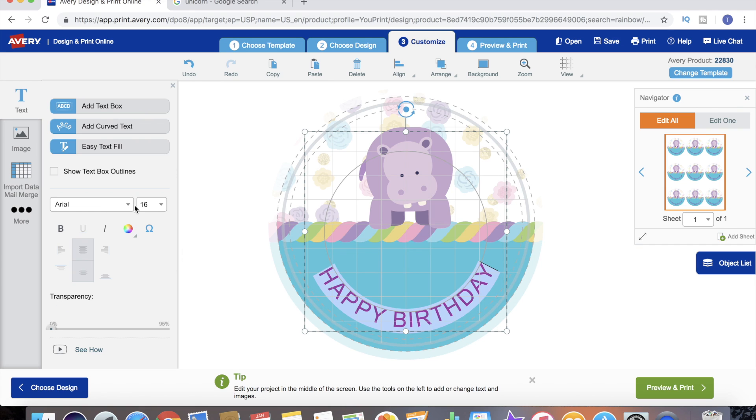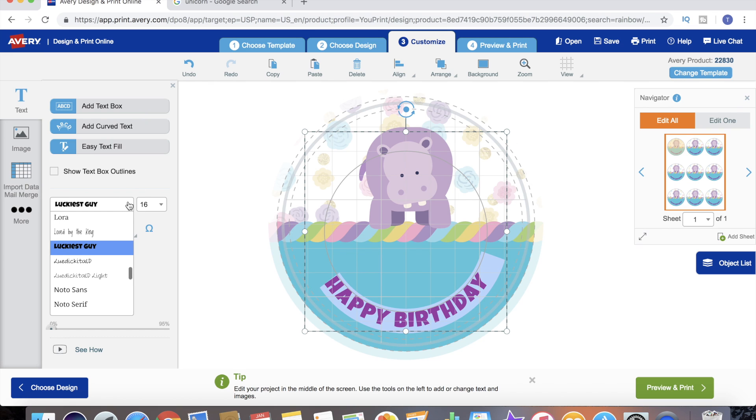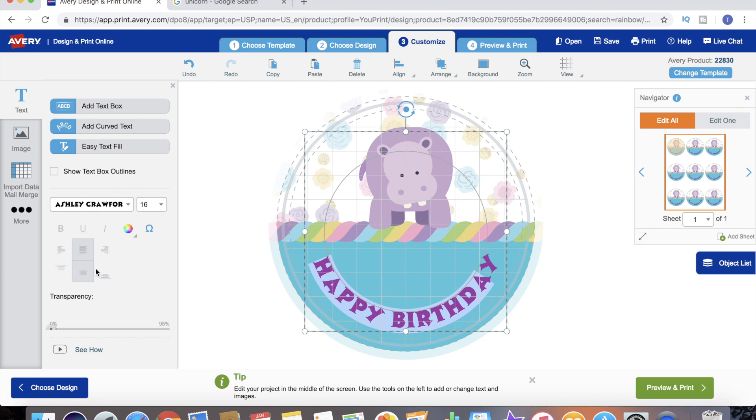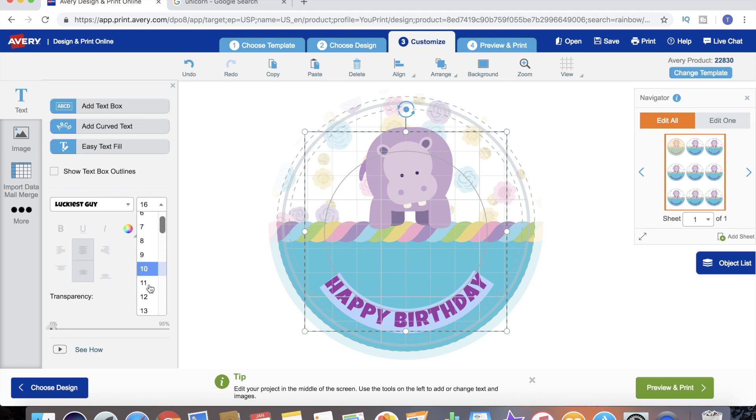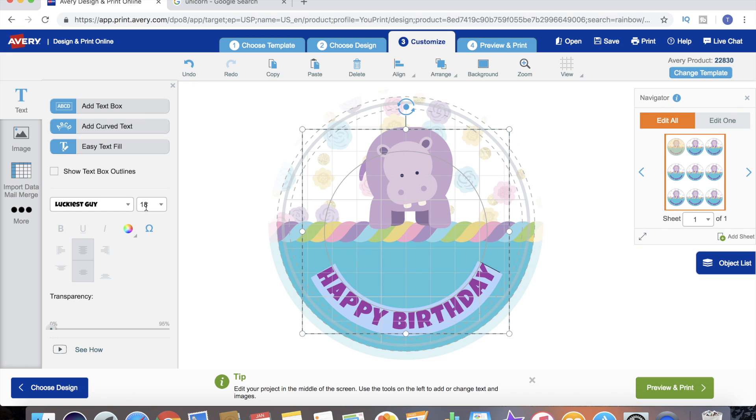Now we can add our text so it says what we want - we've got it where we want and it's the color that we want, but the font is just horrendous. We go over to our font options - there are maybe 30 different fonts you can choose from, you can scroll down and click on each one and it'll preview it for you. I think I liked 'Luckiest Guy' the best, so that is gonna be our text font. If we weren't happy with the size, we can re-highlight it and go to our text size options.